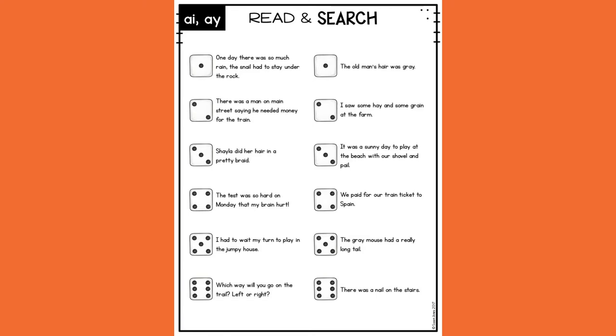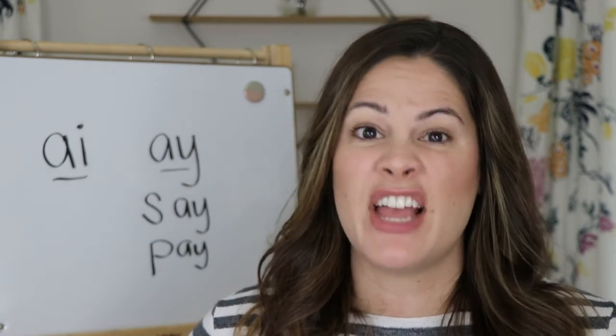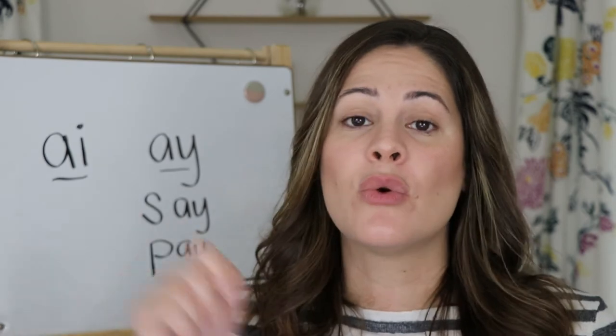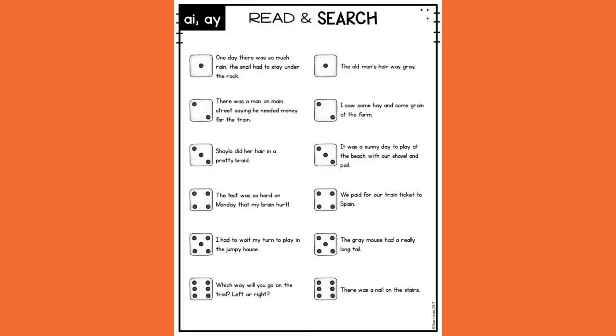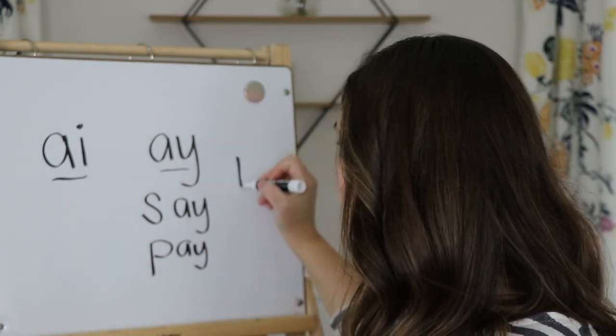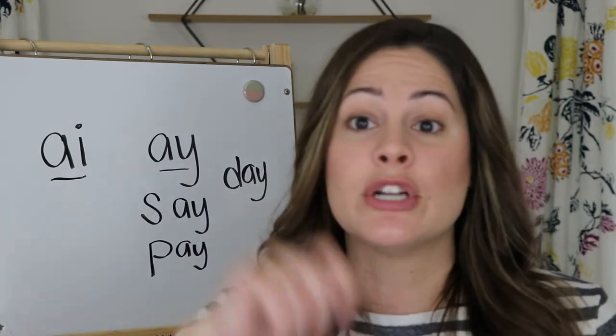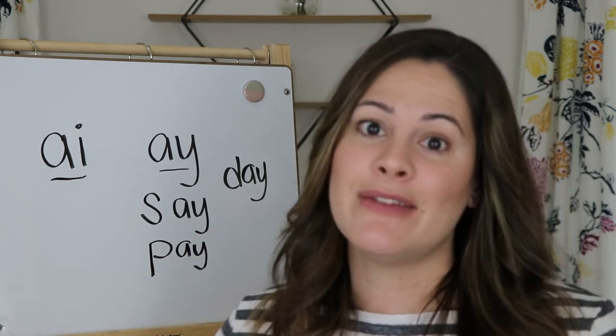So I'm going to pick one of the sentences to read. It says: It was a sunny day to play at the beach with our shovel and pail. I rolled my die, I read that sentence. Now in that sentence, I need to find an AI or AY word, and I will either circle it or write it down. The first one I see is the word day. So if I roll a three again and read that sentence, the word day is already circled, so I can't find it again.